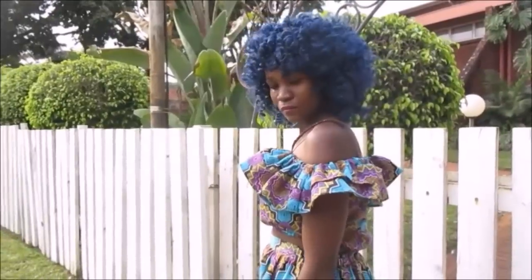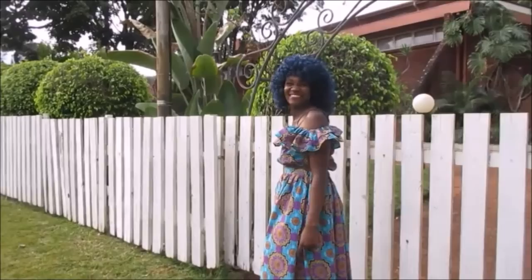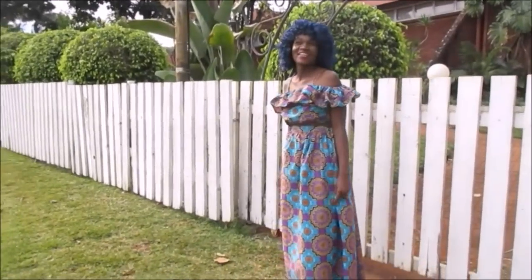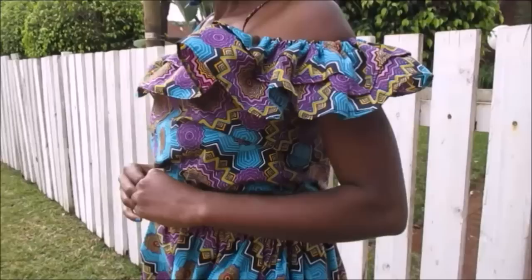Hello and welcome back to my channel, and today I am so delighted to be sharing with you guys how I made my African print off-shoulder top. If you'd like to see how I made this top, just keep on watching.